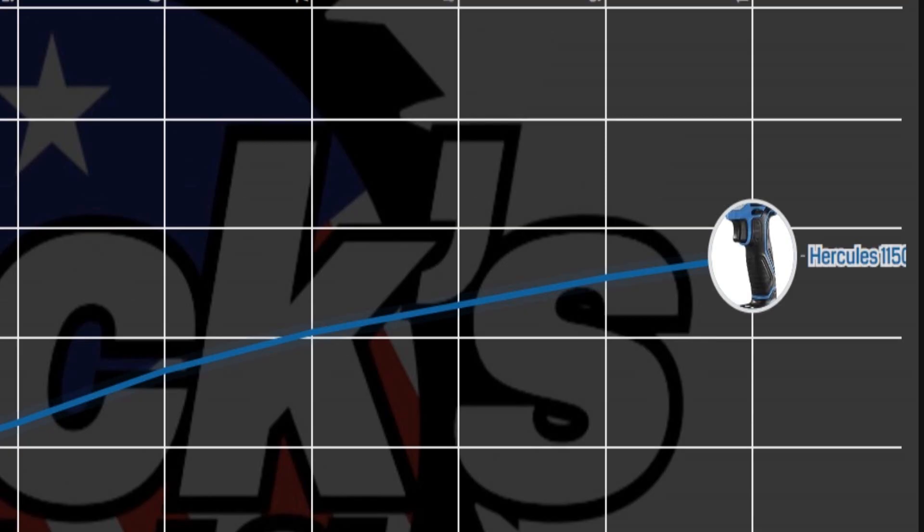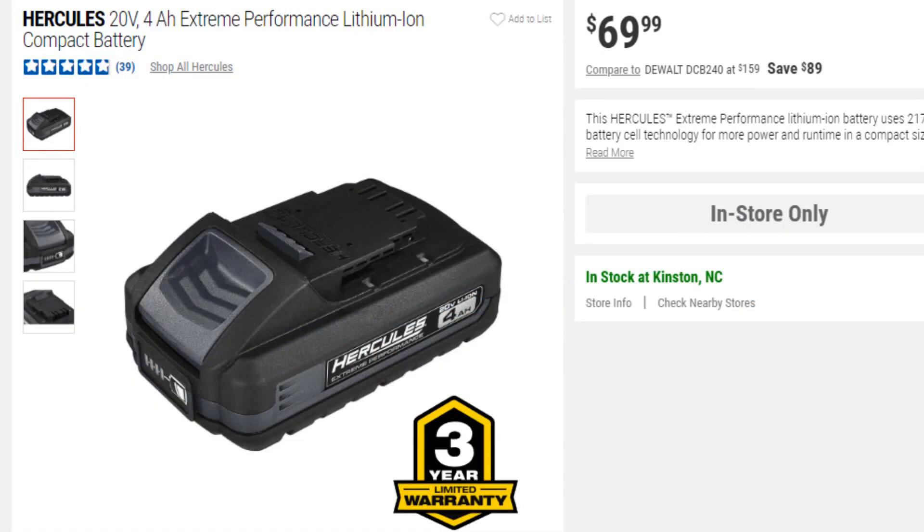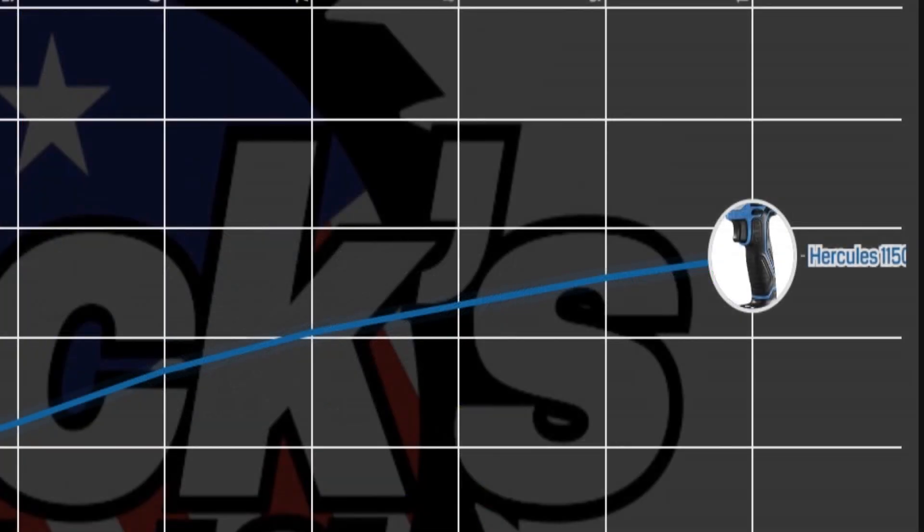With the 2.5 amp hour battery we got up to 1150 PSI. Now let's try out the 4 amp hour Extreme battery, which has 21700 cells.